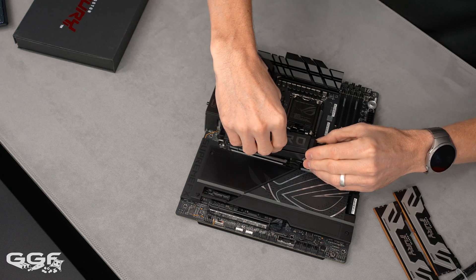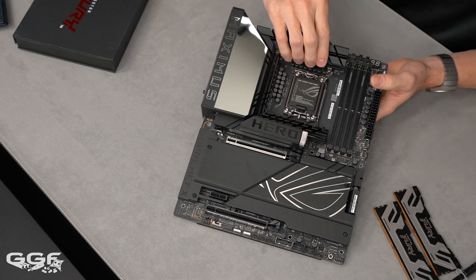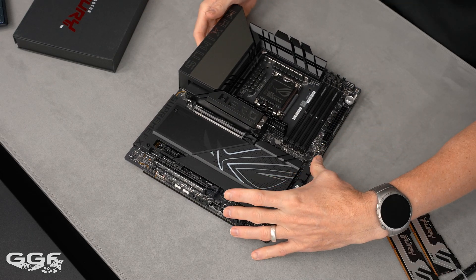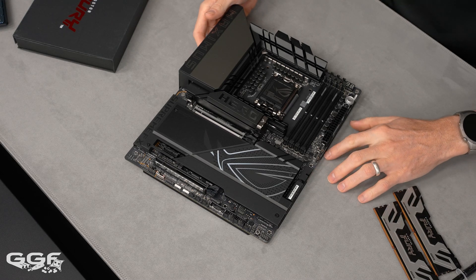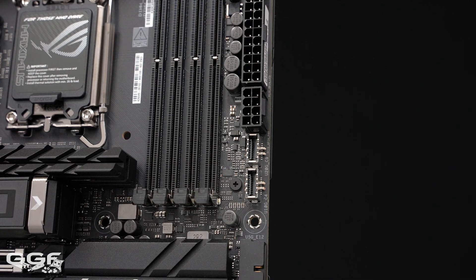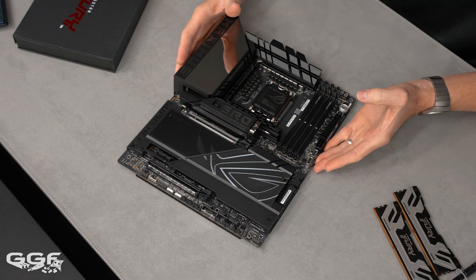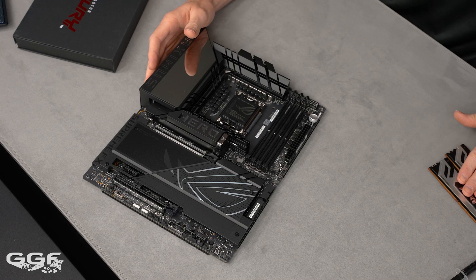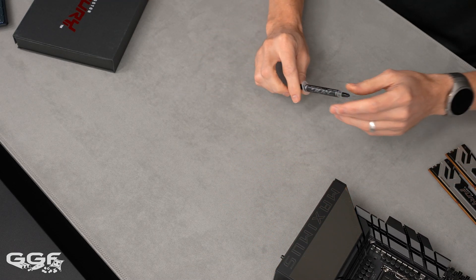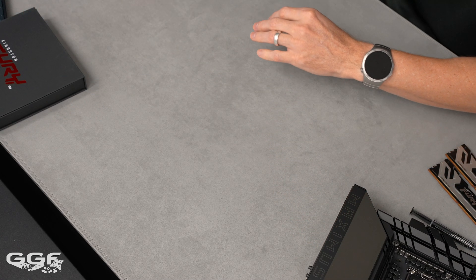The board also has dual front panel USB 3.2 headers, including one USB 20Gbps Type-C and one USB 10Gbps Type-C. If your case only has one, it's worth plugging into the 20Gbps header if it supports it. Overall the board looks quite similar to the AMD counterpart. I won't say much about the included ROG thermal paste as I haven't used it before.